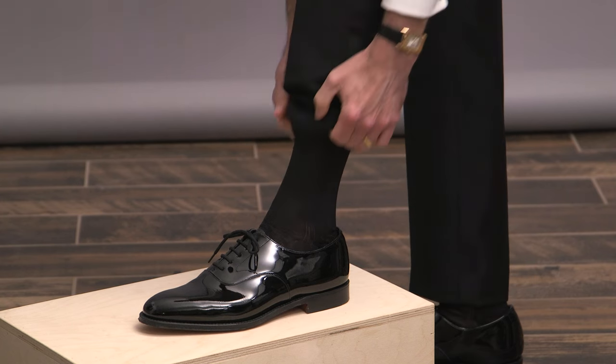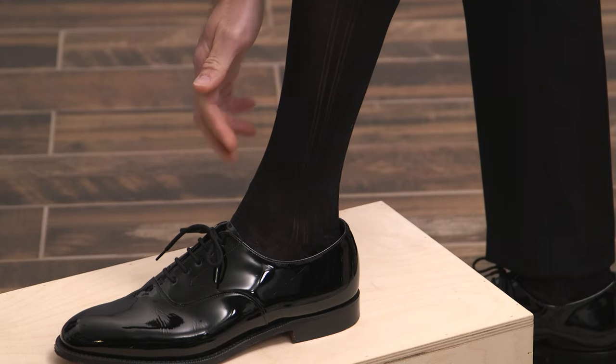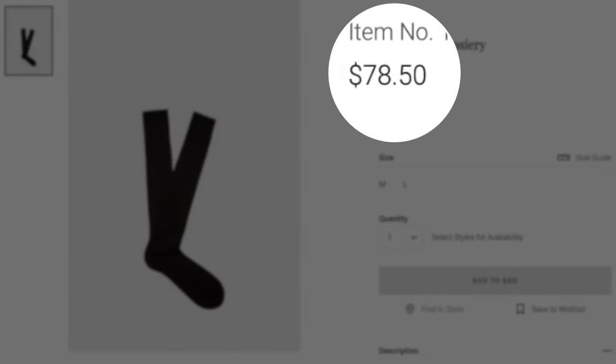Those are the five types of formal shoes. Now let's go over some details, including socks, laces, and a couple things to avoid. The most traditional sock to wear with formal wear is a black silk over-the-calf sock — it has a translucent appearance, giving it a very elegant look. Silk socks can be a little pricey and difficult to find, but that's not a big deal, as any thin black sock will do the trick.